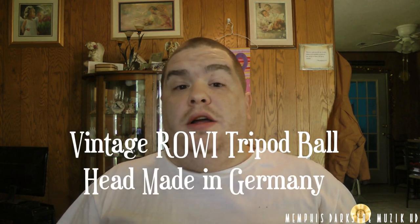Yo, what's up YouTube? I'm back here with another video. Today what we're going to be unboxing is a tripod head.